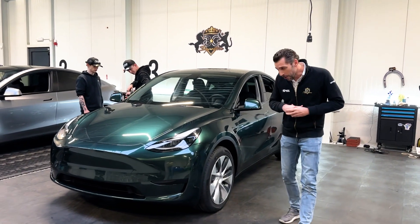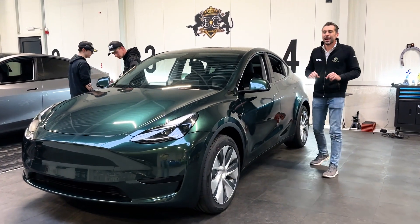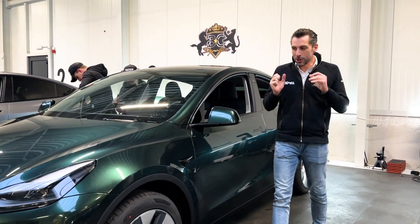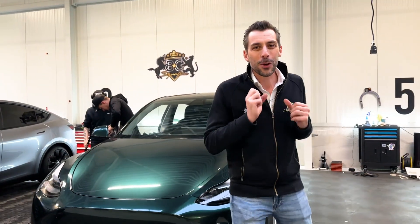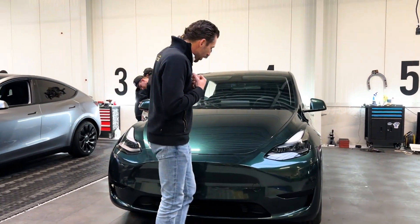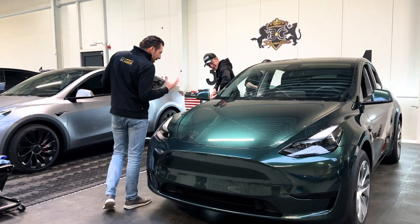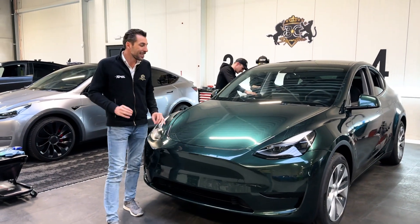This Model Y is fully wrapped in Smaragd Green Fused — the glossy version. We are attracted to this satin green Smaragd Green color: deep green with a lot of metallic in it. We have the fused wrap with XPL Ultimate Plus, and the end result is sublime.